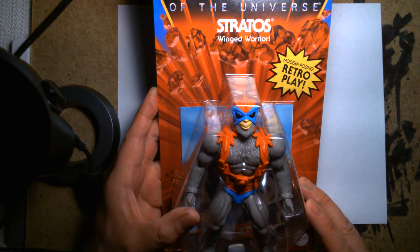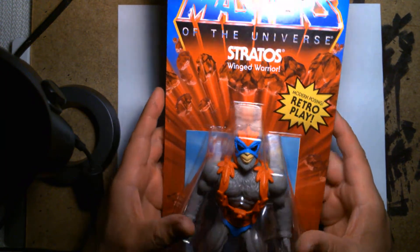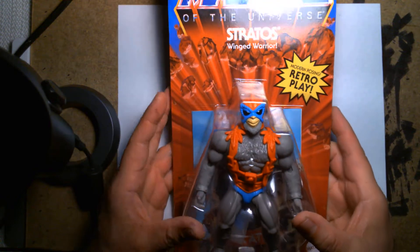Welcome back, it's me Lou, and today we're gonna do a little bit of an unboxing and toy review. We're looking at the Masters of the Universe Stratos action figure.